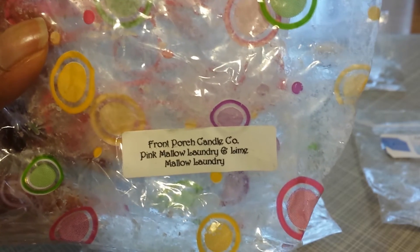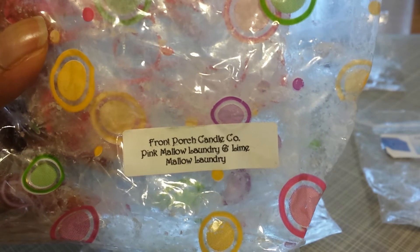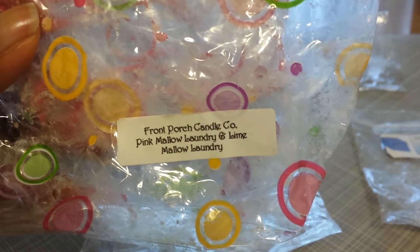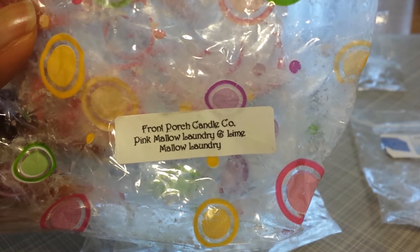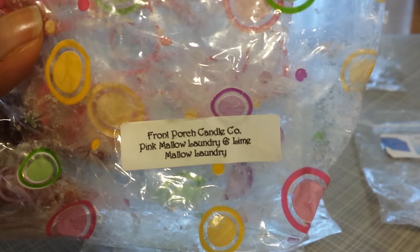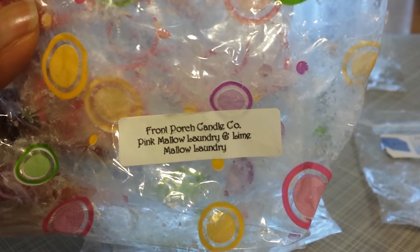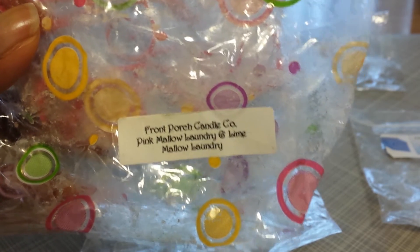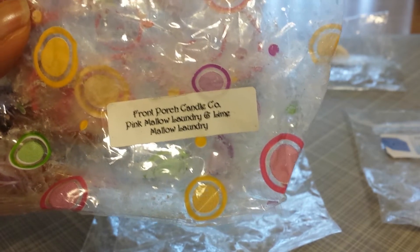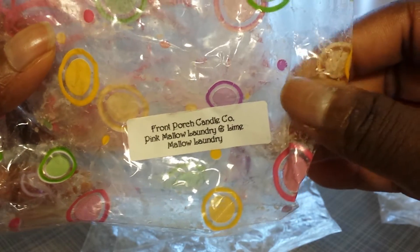Front Porch has really good laundry scents, and it comes through here. The pink plays a role in this one that's really nice, but what's really great is the lime — the lime kind of tones down all of that sweetness of the marshmallow and the pink, and just balances everything out, giving it a fresher, more mature scent. It's very nice, I really enjoyed this one. I went through this one kind of fast — it would usually last a full day, but then I wanted more of it the next day. So this one went fast and is one I'm going to have to look for again.